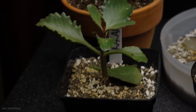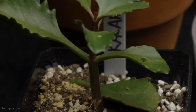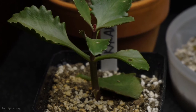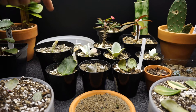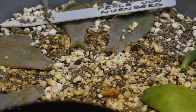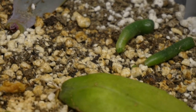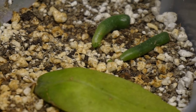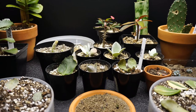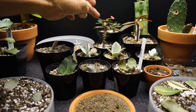Here in front is another Kalanchoe — the Longiflora cocinia — with a planted cutting and another little leaf just sitting on top of the soil to hopefully try and root. Over here in the back is a tray of Pearl von Nurembergs, a sedum leaf, and two little pieces of ox ear trying to root. The Pearl von Nurembergs are doing really well; one didn't make it, the sedum has some roots, and the little ox ears are trying but nothing yet.